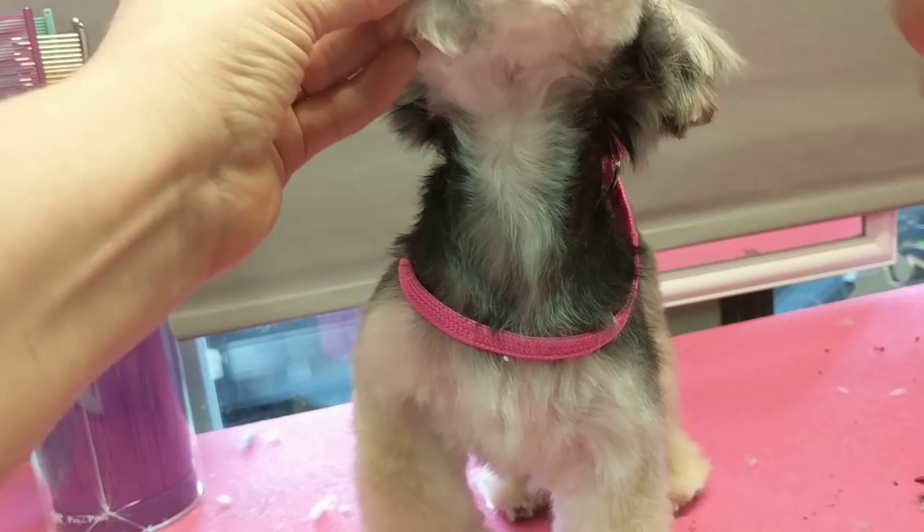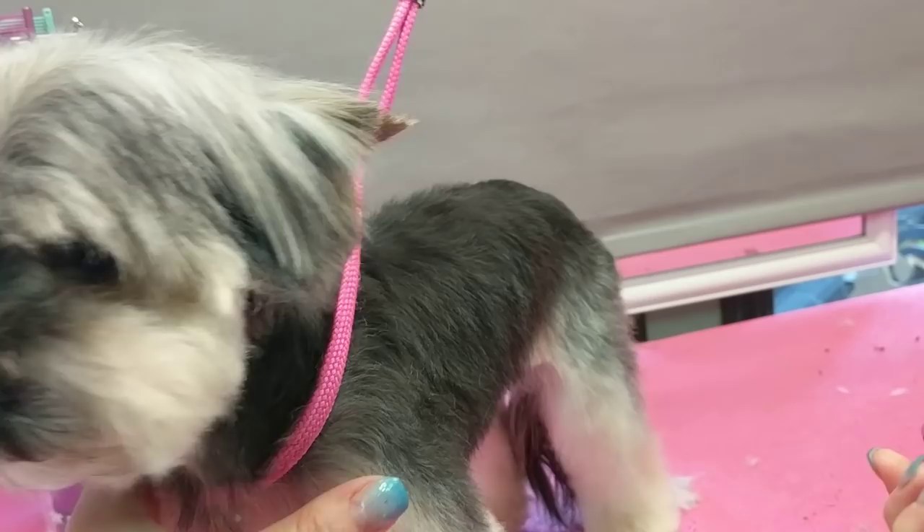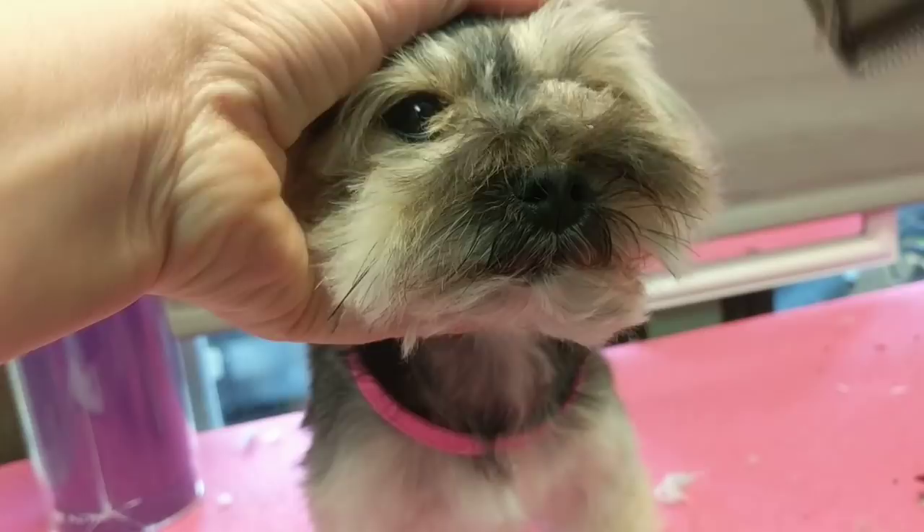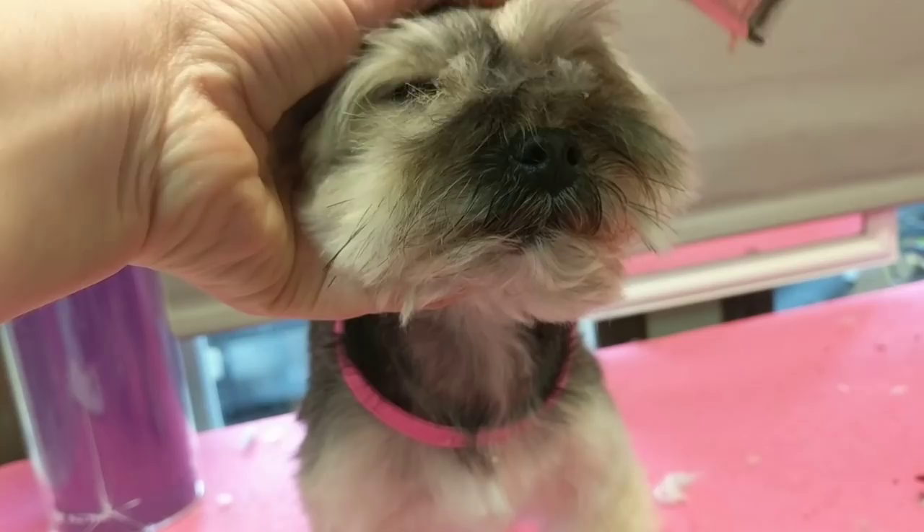Because this is salon grooming, I've switched my clipper to about a 15. I'm just going to clean up by her eye area, pulling back her bangs, and going in really light — just a touch. I don't want a scoop. I don't want a bald spot. This is just a fast salon finish to clean up in front of her eyes.